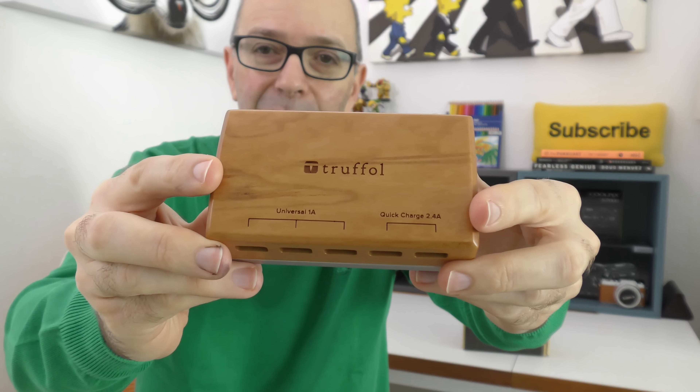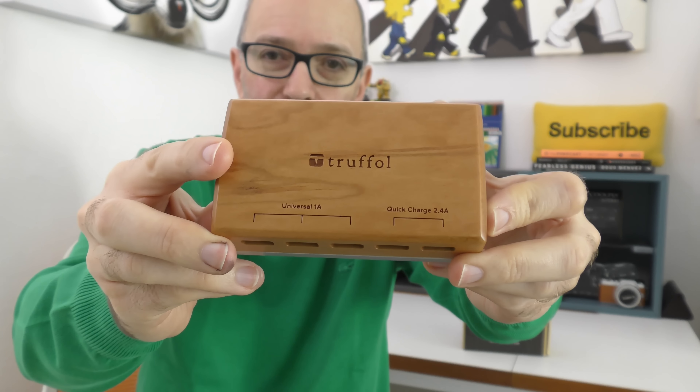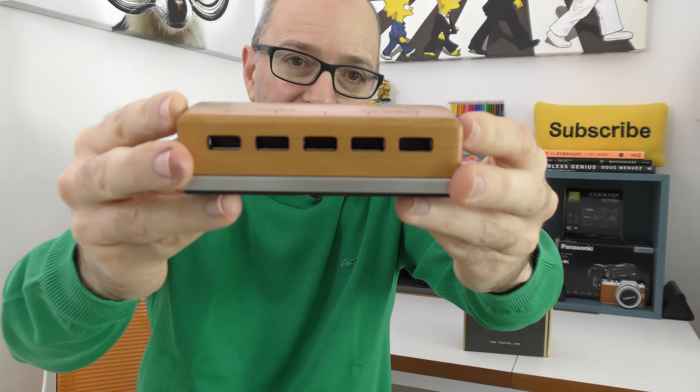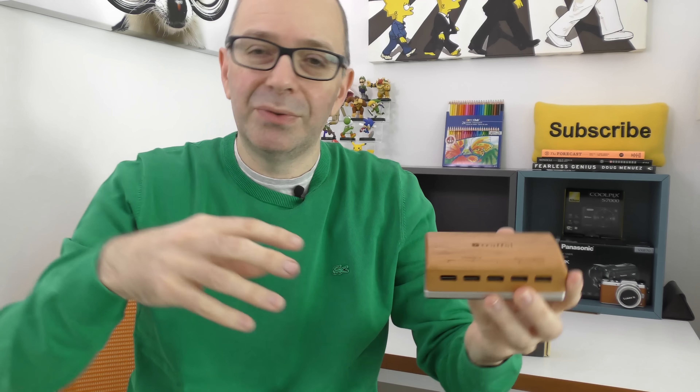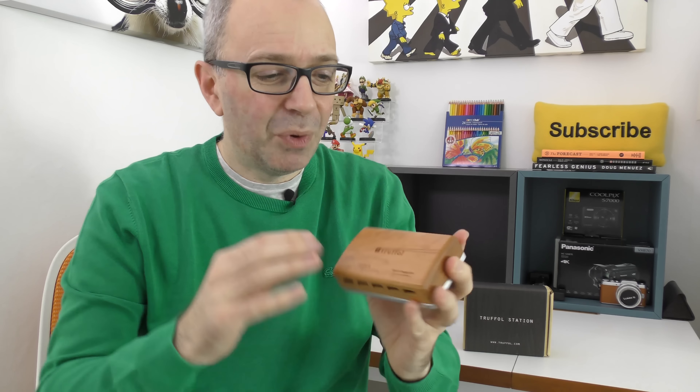Across the front edge you'll see some engraving that tells you what each port does. There are three one-amp ports and two 2.4-amp USB ports. You plug this into your mains and then use these ports for charging your devices — things like smartphones, digital cameras, and tablets.